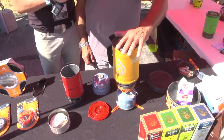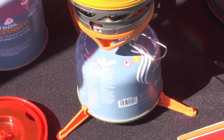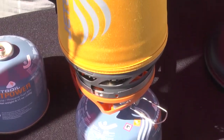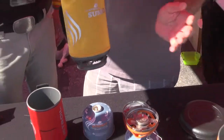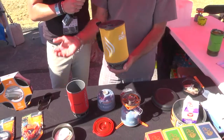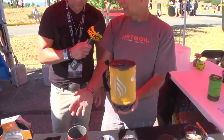Tell me about the Sumo — it's looking sweet. The Sumo was designed as a group cooking system. A lot of times you need something a little bigger when you've got two or three people with you. The system works exactly the same way — the bayonets on all of our stoves fit on any of the engines, so it's totally interchangeable. You can take a single vessel or cook for a group, and you can have two vessels cooking at the same time.